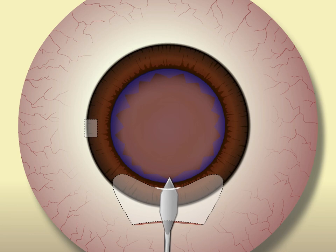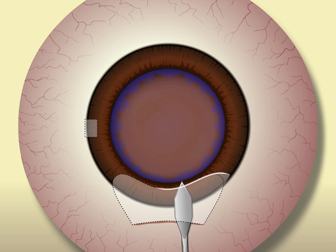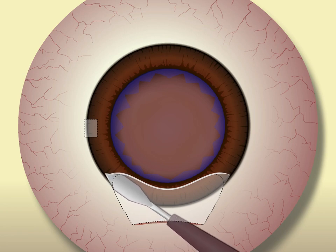After the anterior capsulotomy has been performed, the internal incision may then be opened fully with a keratome. To maintain the full extent of the internal corneal shelf, it is helpful to open the internal incision with forward strokes of the blade. If the incision is cut with downward strokes or in a saw-like fashion, it's much easier to lose the full extent of the corneal shelf that you've created.